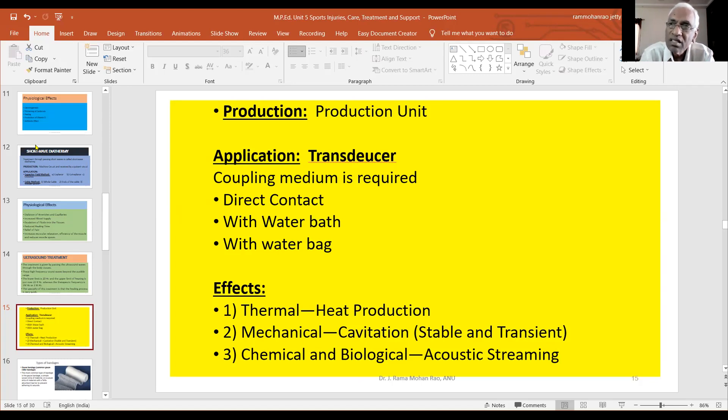Why do we move the treatment head continuously? The first effect is thermal heat production. Light heat is produced. Ultrasound waves at high frequency pass through the tissues, and the tissues absorb the sound waves to generate heat. Then we have the mechanical effect.